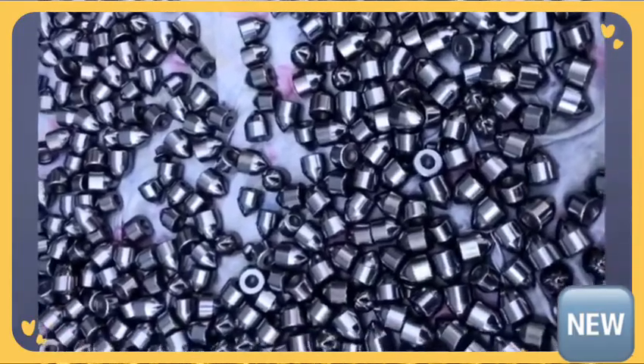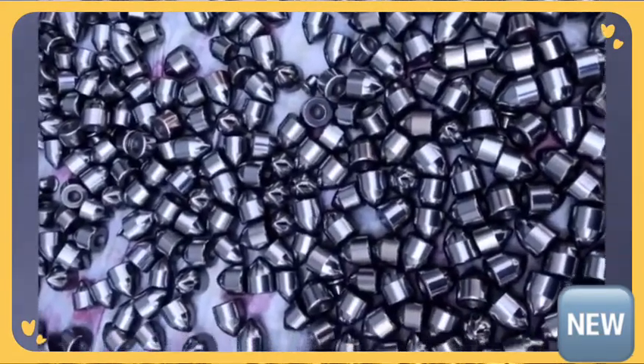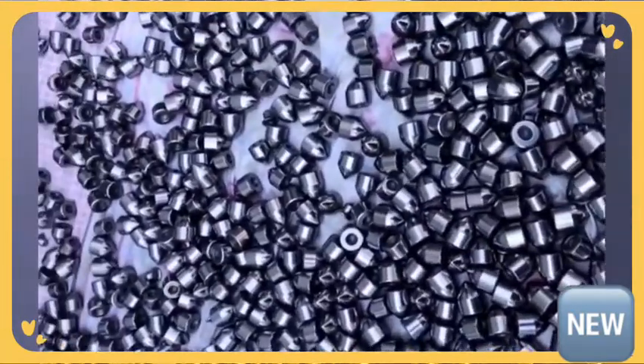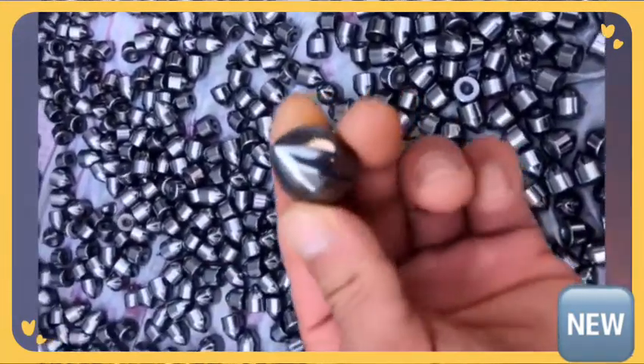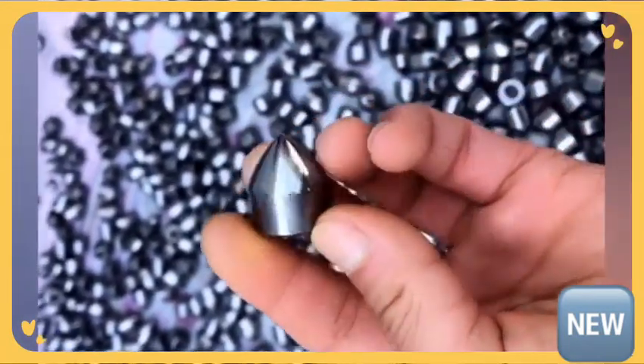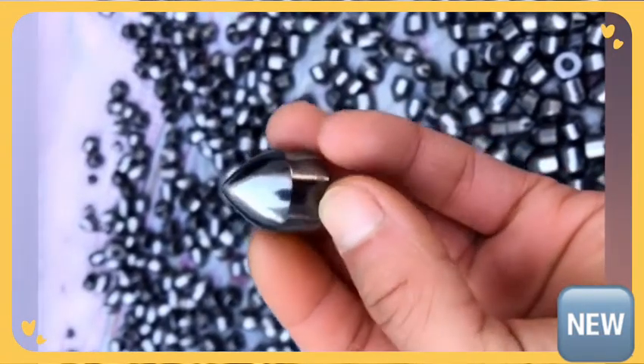Here is a cemented carbide manufacturer who produced button tips. Now we show them — VG6 finish ground button tips. The dimension is 8mm plus 10mm.